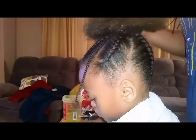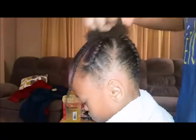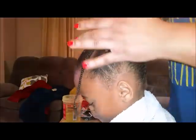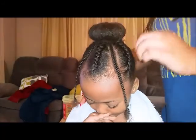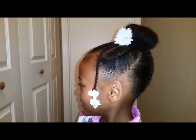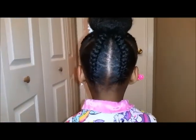You're just going to tuck the ends of the hair under that hair bun. I hope you guys like this tutorial — don't forget to like, comment, subscribe, and share the video if you liked it. Give it a big thumbs up and have a good night!